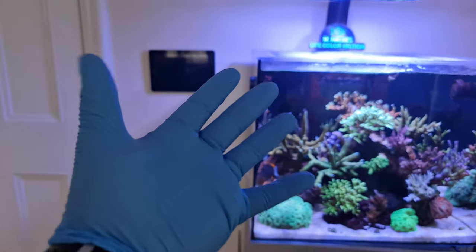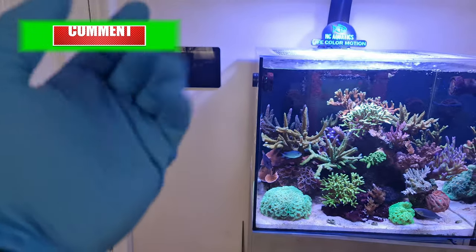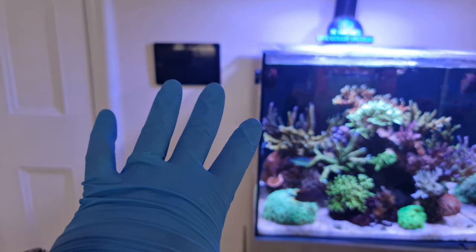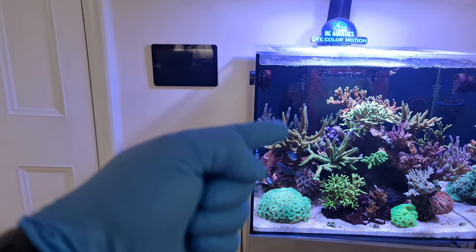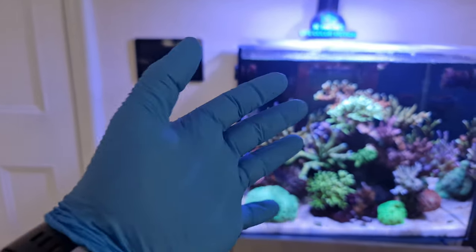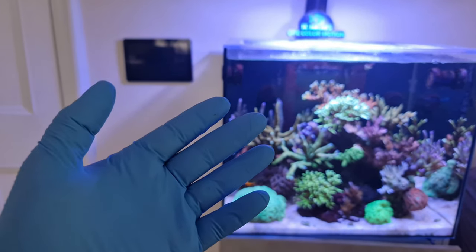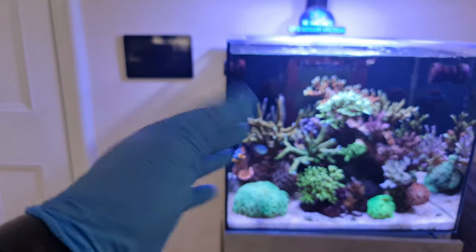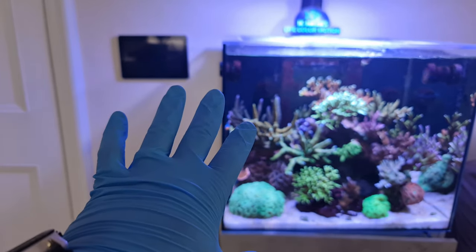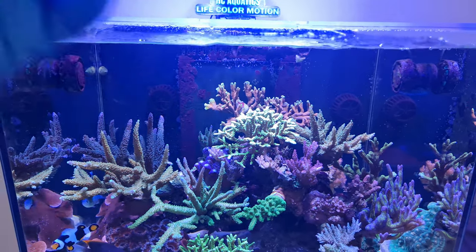A lot of people say they don't wear gloves — they just put their hands in their tank and carry on. I believe using gloves is so important because all the stuff you have on your hands doesn't get into your tank and affect your fish. Just think if you have something toxic on there and you dip your hands into your saltwater aquarium — issues. Dirty hands: big no-no. Ensure your hands are clean, and wear gloves that go all the way to your elbows if you can.